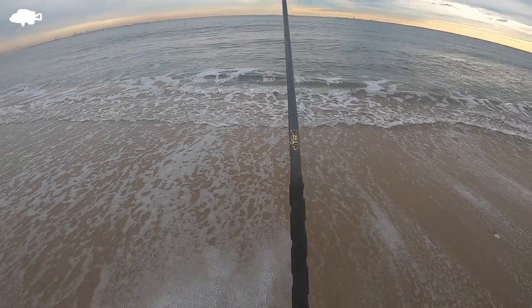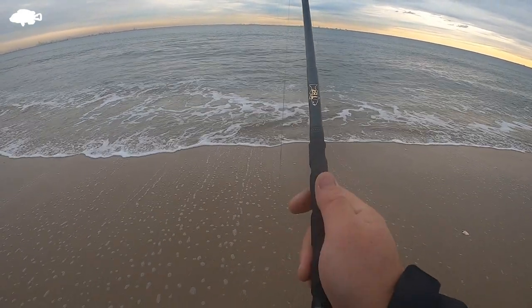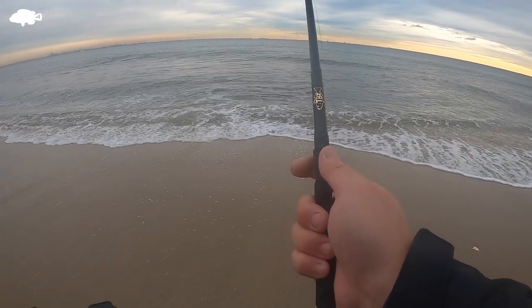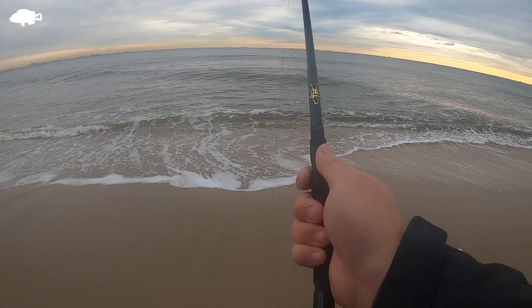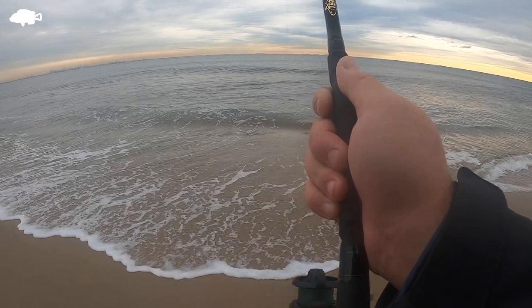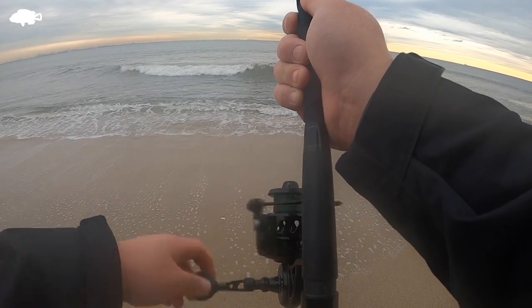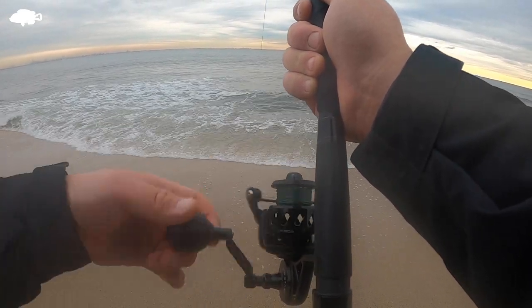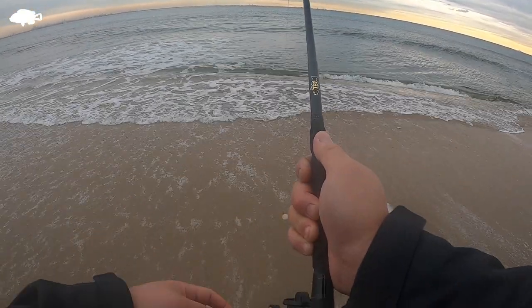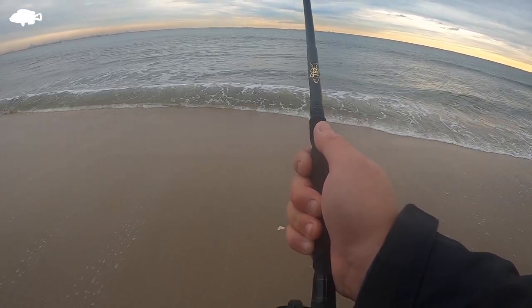Cast it out, put the rod between your legs, reel in the slack really quick. Depending on where you want to fish — if you want it more toward the top of the water, have your tip up and reel it in a little faster, just like this. Then your bucktail is going to be more of a top-water presentation. If they're not there, have your tip down and reel a little slower. As long as it's not hitting the bottom, you're going to have the right presentation.